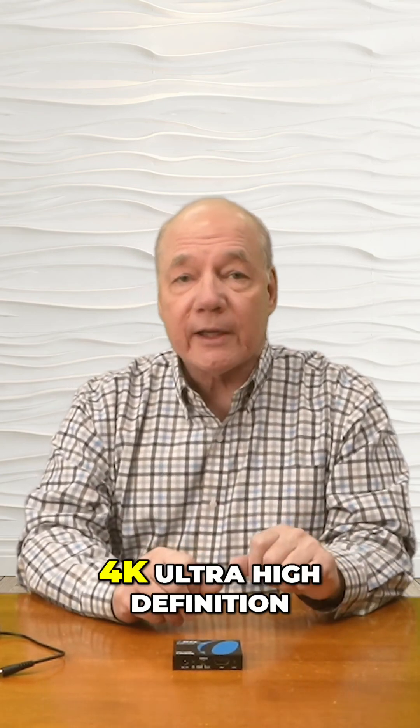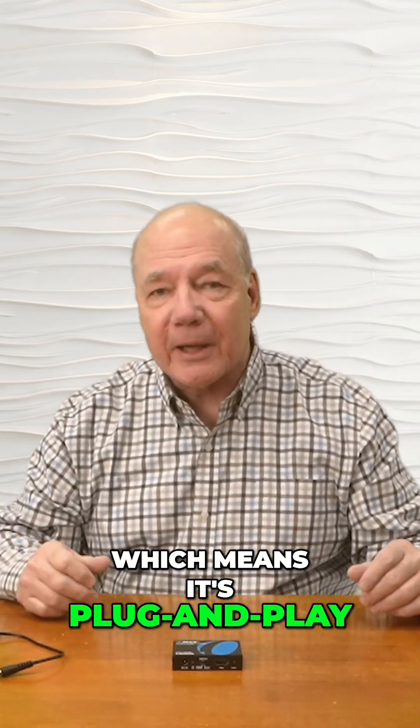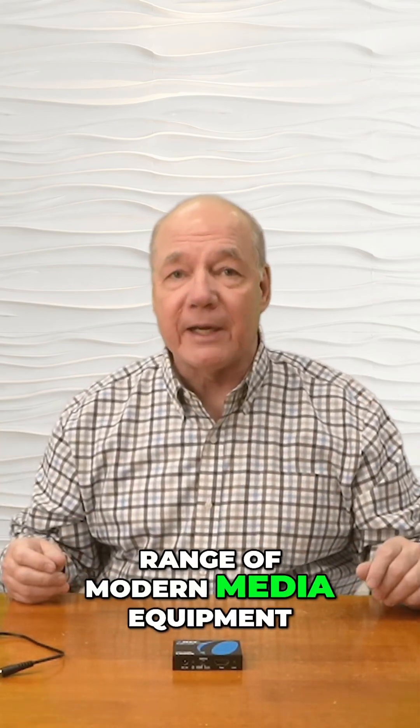The product fully supports 4K ultra high-definition media content and is both HDMI 2.0b as well as HDCP 2.2 compliant, which means it's plug-and-play compatible with a wide range of modern media equipment.